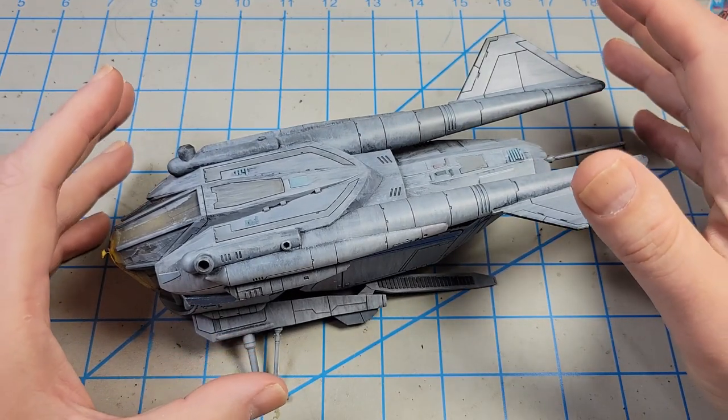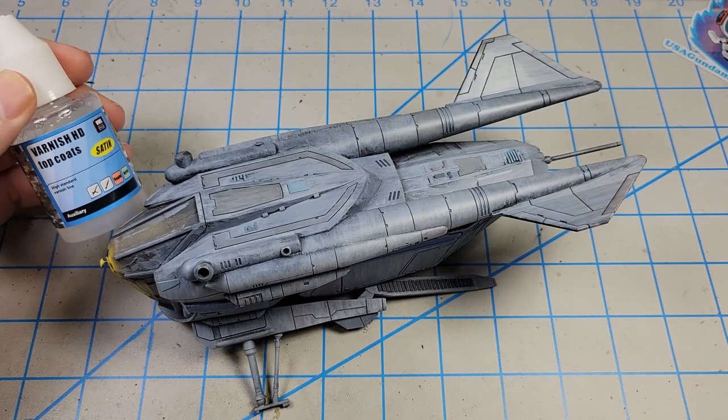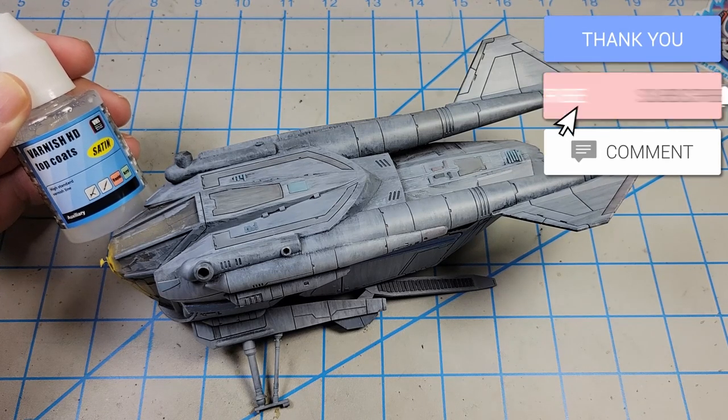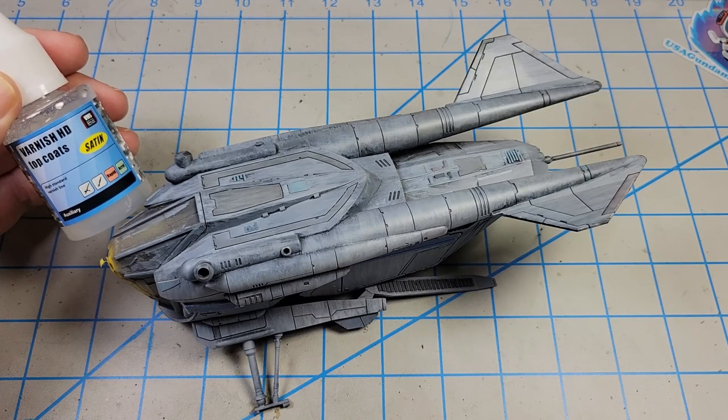To seal in all the paint work, I used this satin varnish from VMS Products. This is the best satin varnish that I've used. It's an acrylic product — I airbrushed it on and it just works really, really well. So if you're looking for a satin varnish coat, I highly recommend this one.